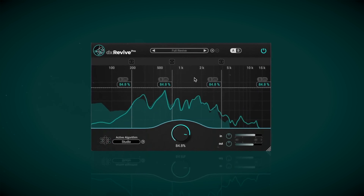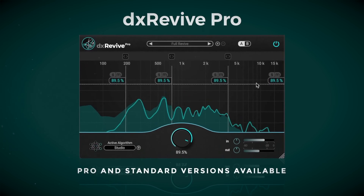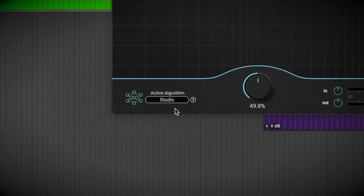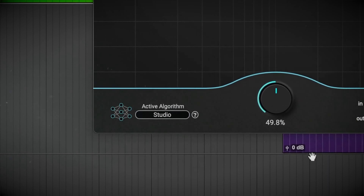Today will be a quick review to get the word out about DX Revive, because this plugin is nothing short of amazing and it might just change the way you fix your vocals. Plus it's on intro sale until September 30th.